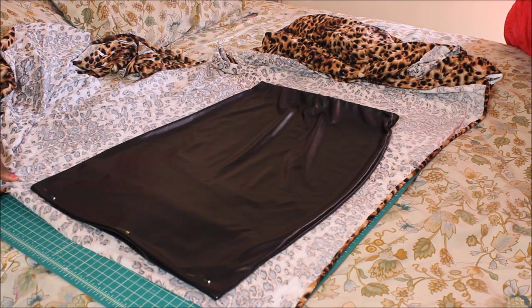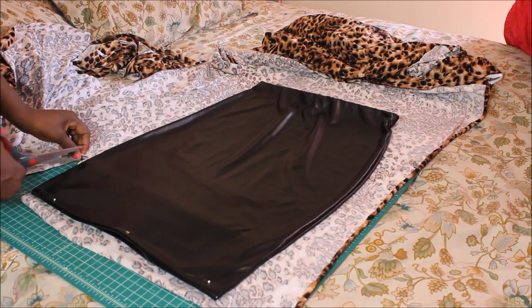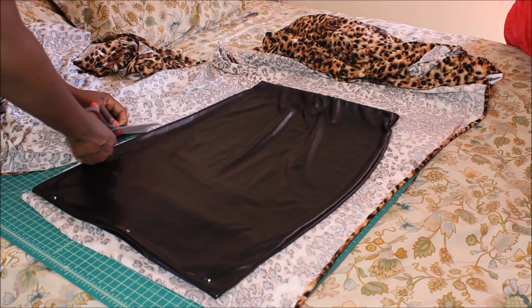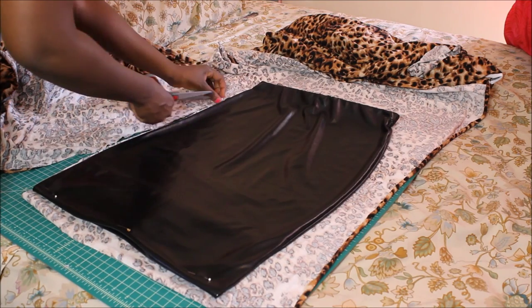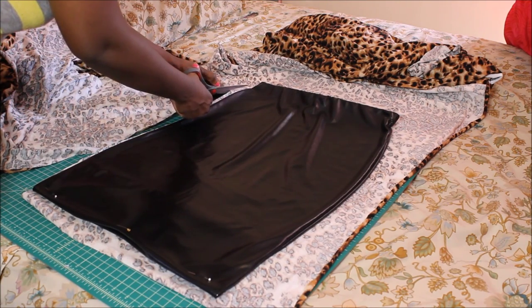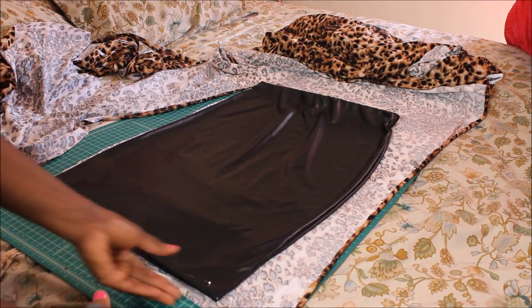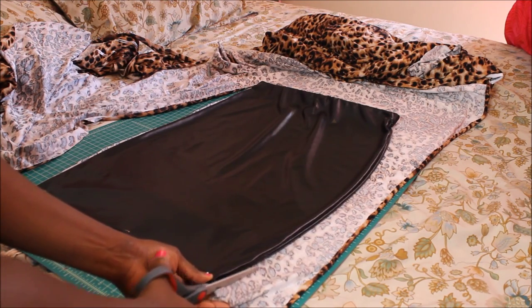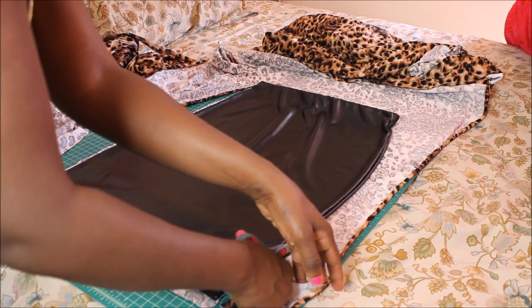And here we go. I already have it the length that I want because this skirt is actually longer, but I cut it down to where I want it to be. I really think I'm going to love this skirt because it is looking so cute already. So finish cutting that up — half an inch seam allowance. I'll come back when I'm done cutting.